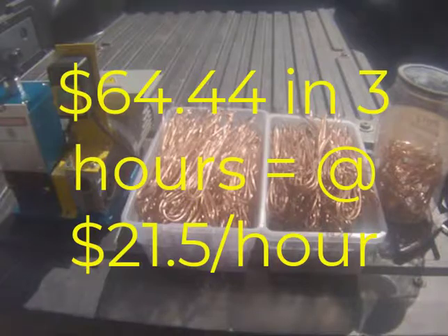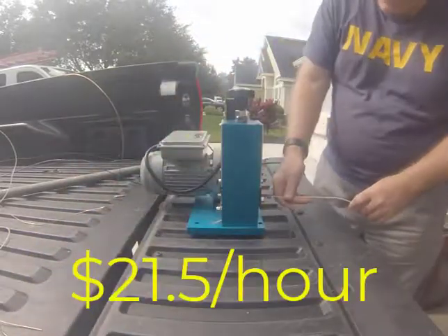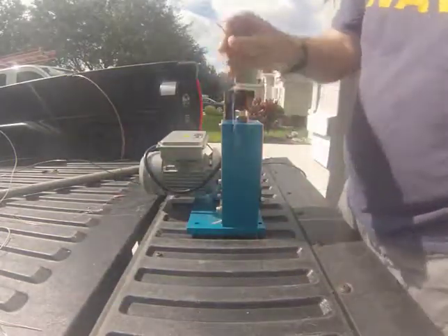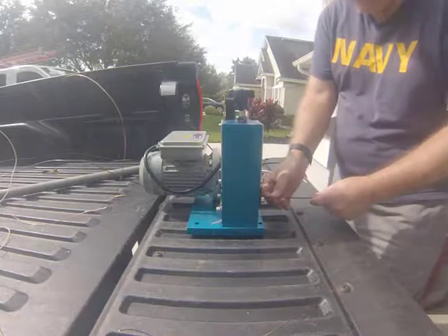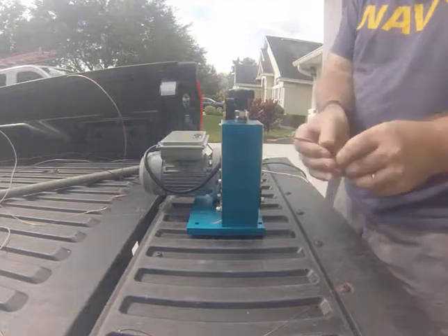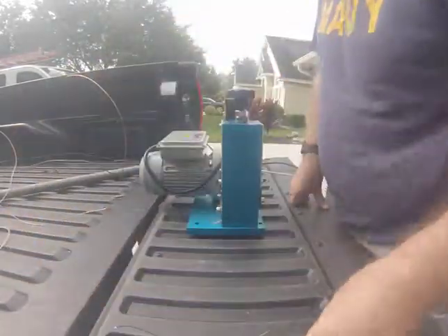Not bad wages. So the next time you're asking yourself whether to strip this wire down or get a wire stripper, think about $21.50 an hour and see if it's worth it to you. I had a great time putting this video together, I hope you enjoyed it as well. I look forward to sharing more videos with you, and I promise I'll keep the math to a minimum. Please make sure to hit that like and subscribe, tell your friends all about us, and I look forward to chatting with you all again next time.